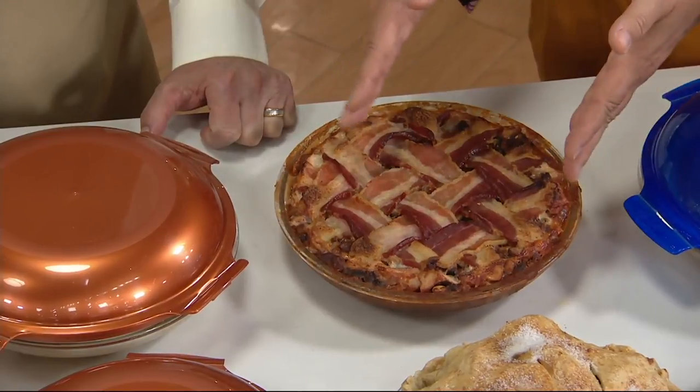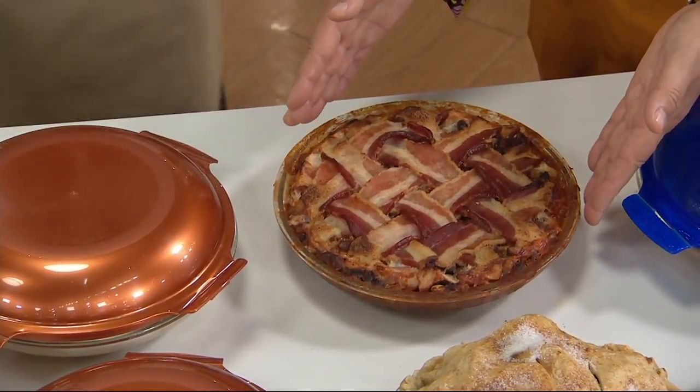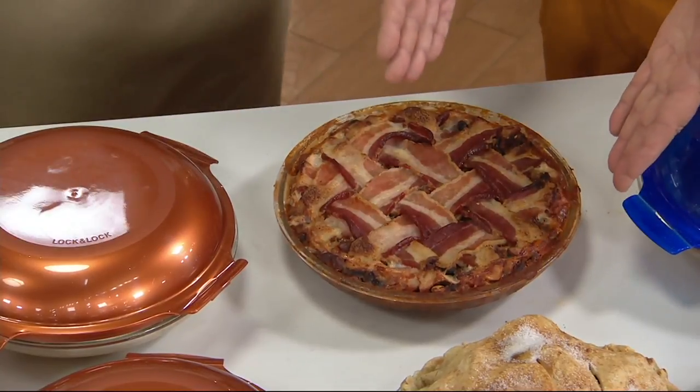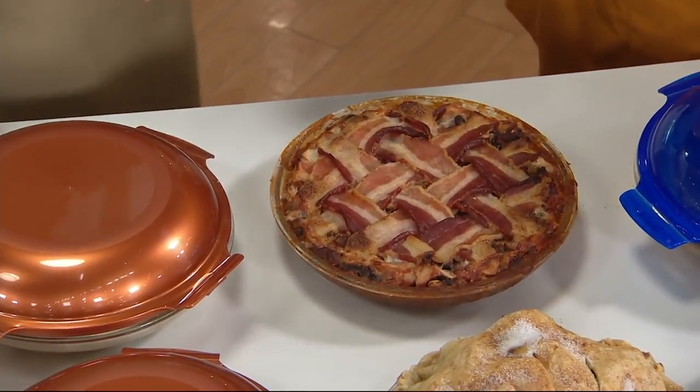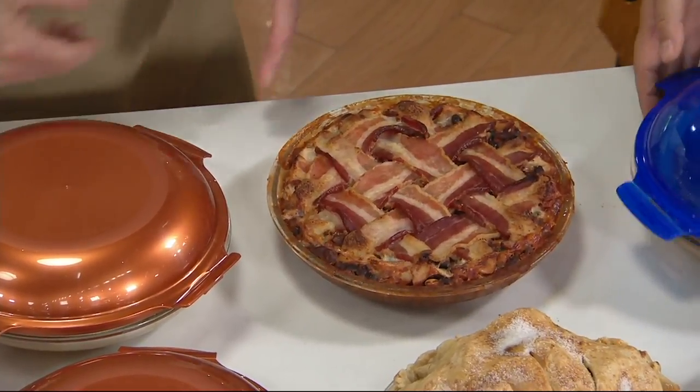If this gets cold, you serve it with corn chips, you serve it with nachos. Since it's microwave safe, you just heat it up. And at parties, something that you put in an oven dish, you can't just stick it in the microwave. But with this, you can.